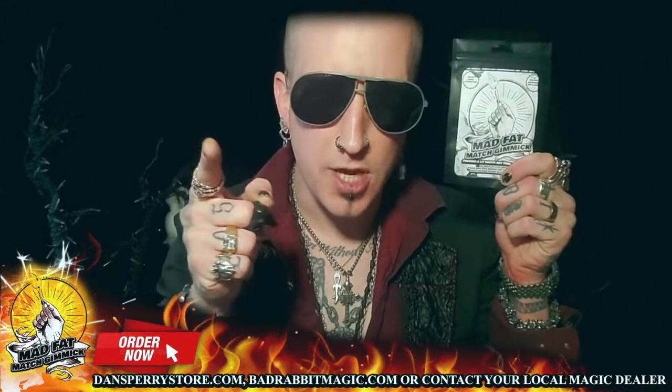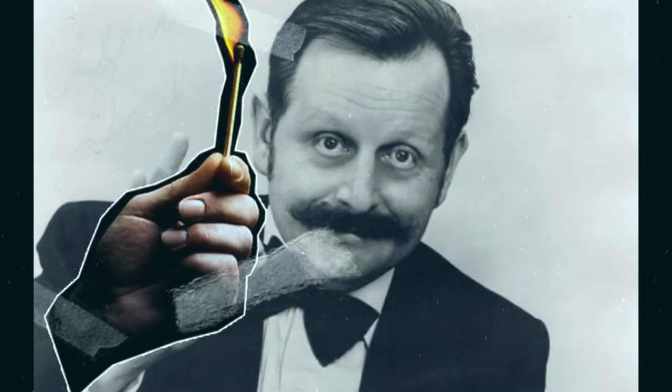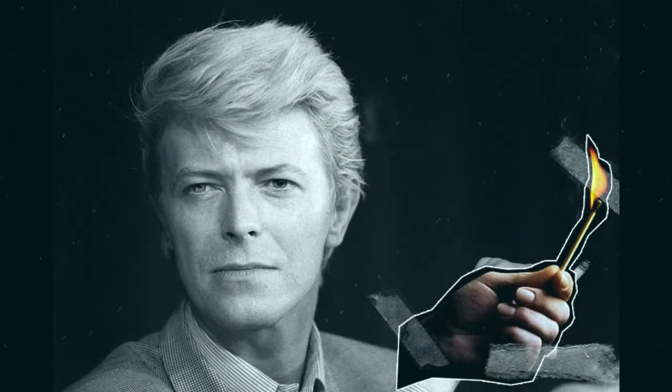Do you want to be as cool as entertainment juggernauts such as Ponce Moretti, Adelaide Hermit, Al Goshman, Al Carthy, David Copperfield, David Blaine, or David Bowie would look?